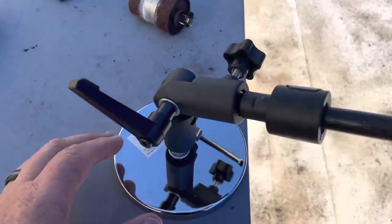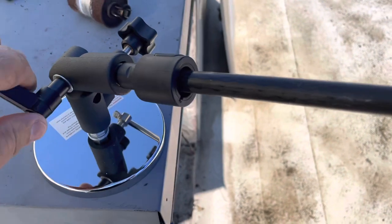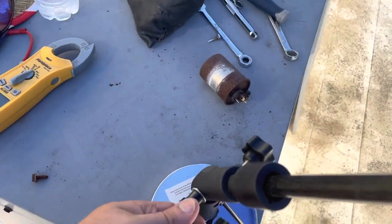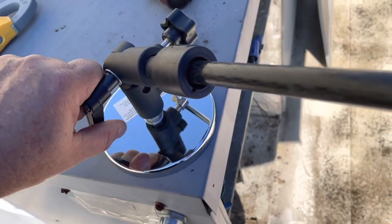The best part of this thing is it's magnetic. You can actually tighten it down and move it around — loosen it up, stand it up, and aim it at the sun, which is pretty cool.